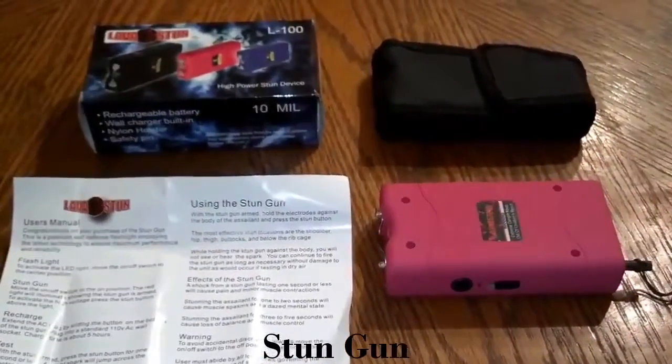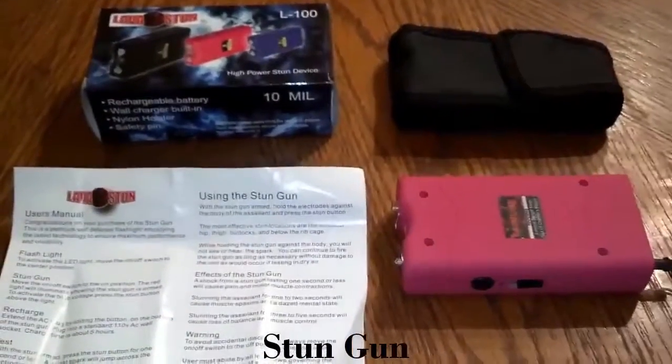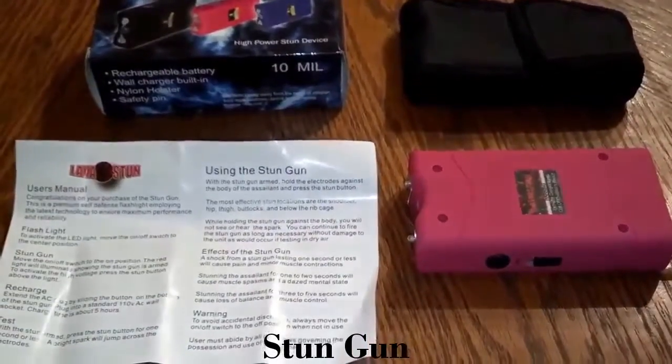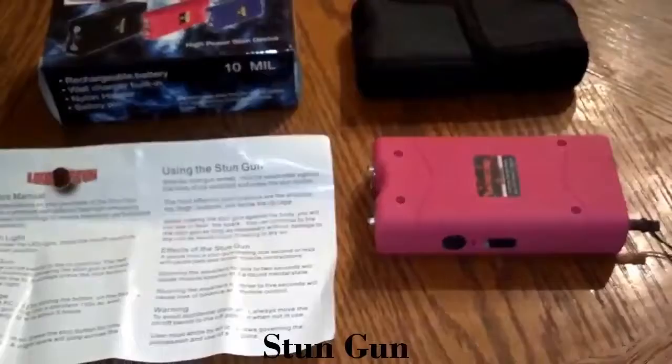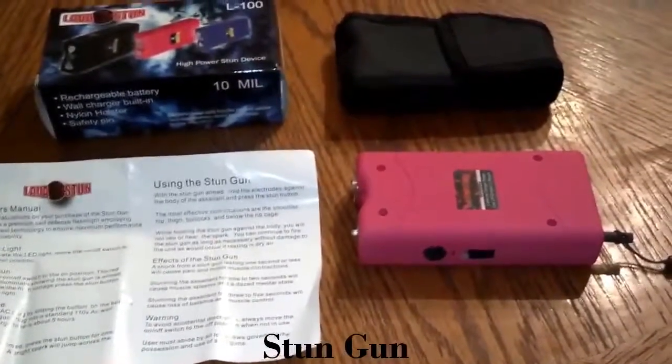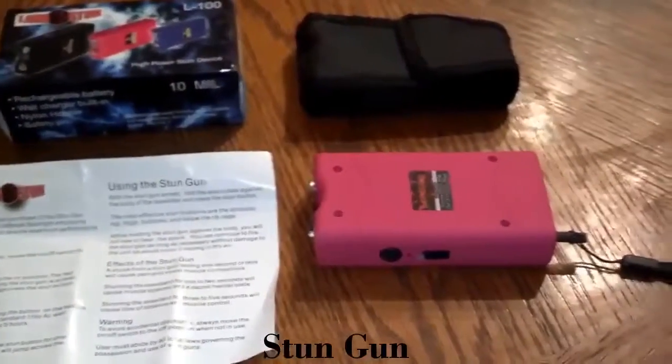Here's our new stun gun we're adding to our inventory. It's 10 million volts, so it's 2.2 million volts stronger than our 7.8 million volt ones. It has a safety pin, so if you have kids that go through your stuff and you're worried about them getting a hold of your stun gun, you don't have to worry with this.